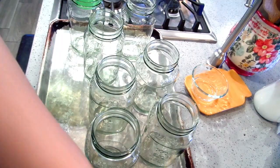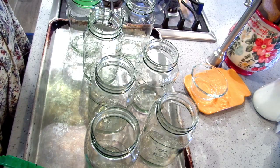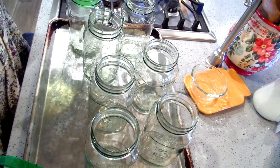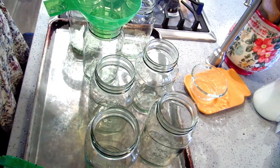I'm going to can some chicken curry and I've decided to do them in pint-and-a-half jars because there are three of us and that's probably a good size for a dinner for three. I've got my seven pint-and-a-half jars and I'm going to start with onion first, dividing my onion up between all the jars.